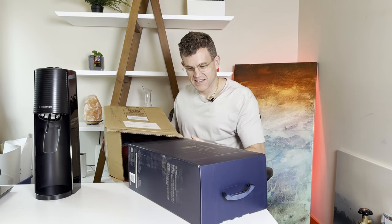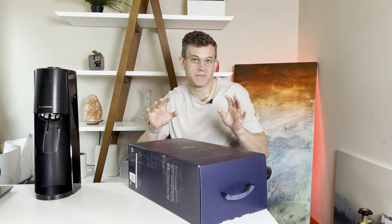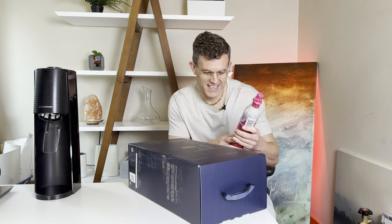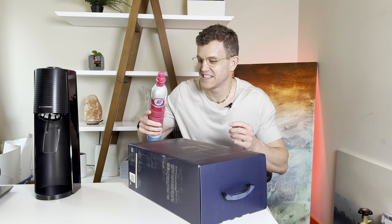This is a fancy-looking thing. Apparently they just kind of toss in the CO2 bottle cylinder, so watch out for that. That is interesting packaging.